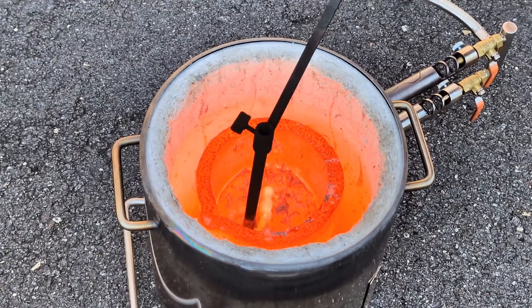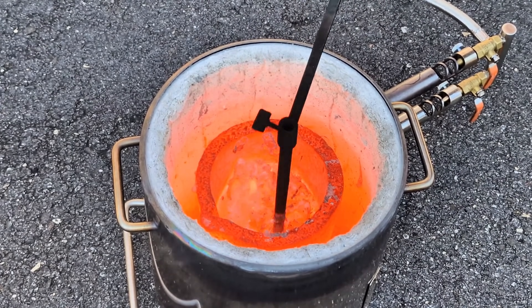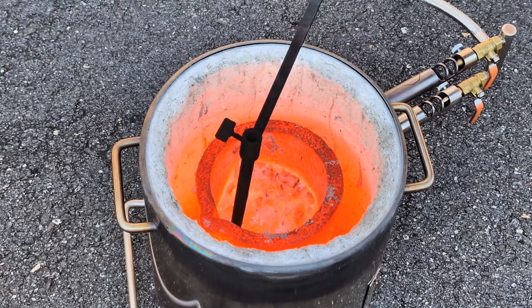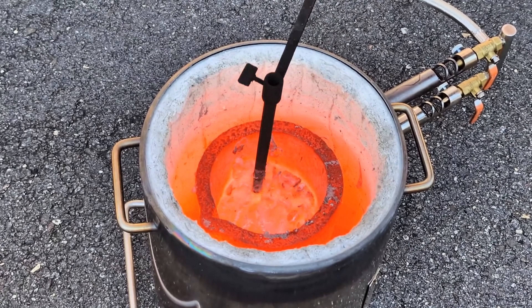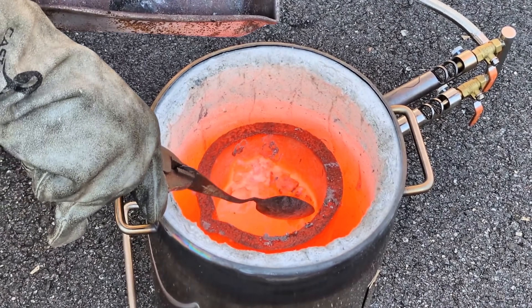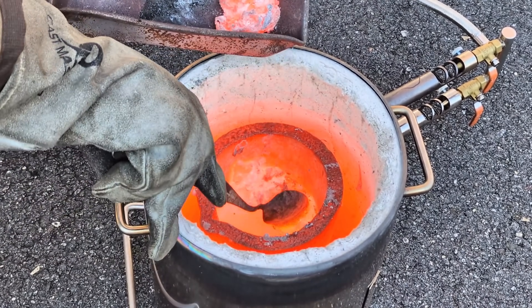Now surprisingly there was quite a bit of dross or slag that floated to the top. At first when I tried to poke it with this graphite stick I thought it was solid, but that's why I started scraping at it to try to push it to one side to allow me to easily scoop it out with a spoon.